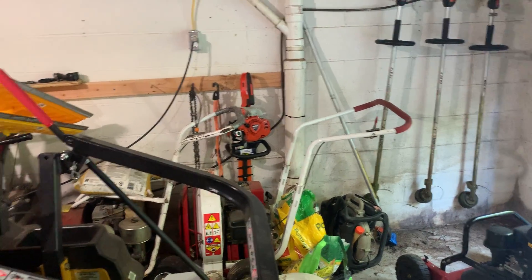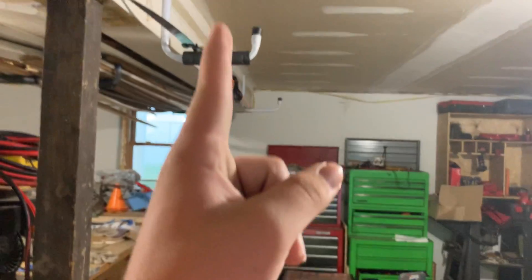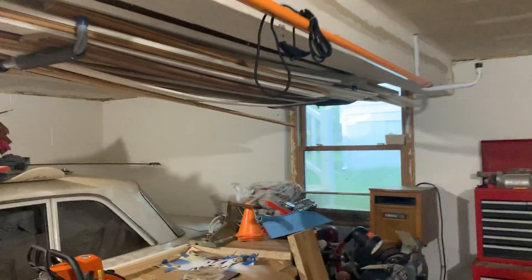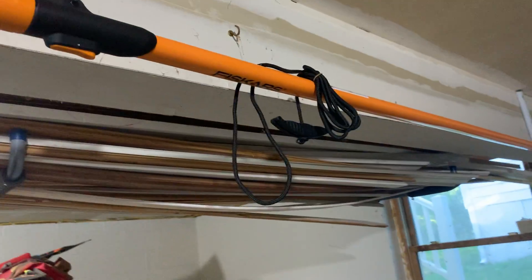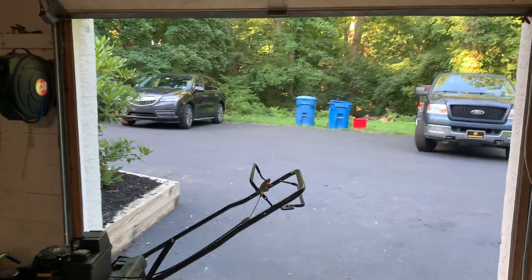I just picked up a pole saw yesterday - a Fiskars one. The Fiskars stuff is really nice. I have Fiskars hand pruners and Fiskars loppers, and the Fiskars loppers cut through anything. Those things are great. I also picked up another one of these Razorback rakes.